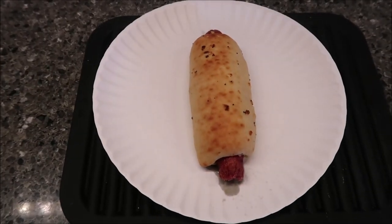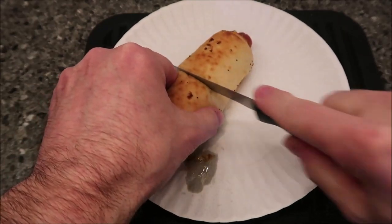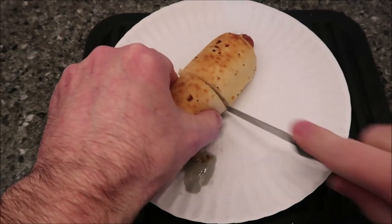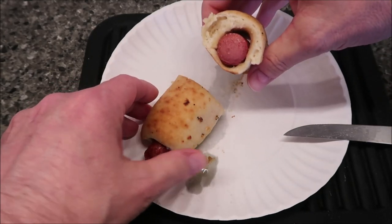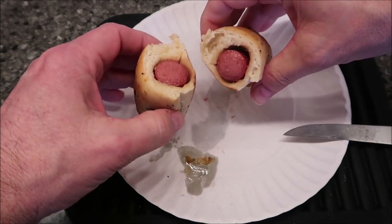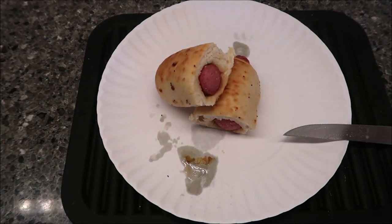Here it is out of the microwave. When I opened it up you can really smell the garlic — that was the strongest smell. I'm going to cut it in half for you. It's very soft, so if you want it crispier you'll need to put it in the oven. But it's got a really good soft dough on it, and the hot dog itself looks pretty good.